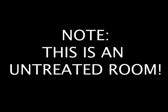Let's go inside. I'd like to add that this is an untreated room. And if I really wanted to get very clean sound, I should cover the windows — I would probably get the sound panels. I don't have the money for it right now, but hopefully one day I will.